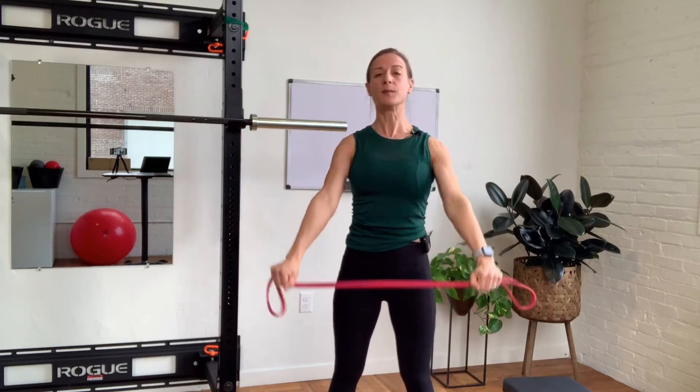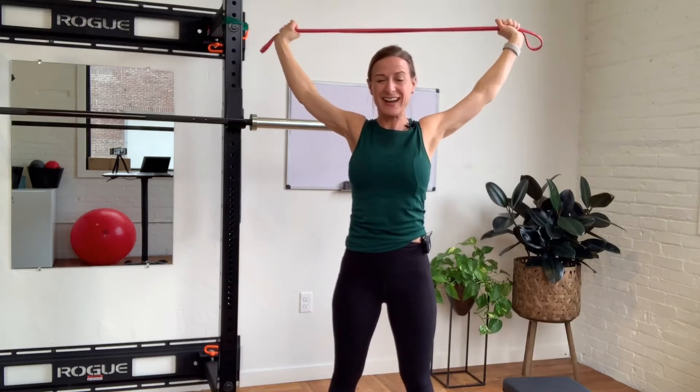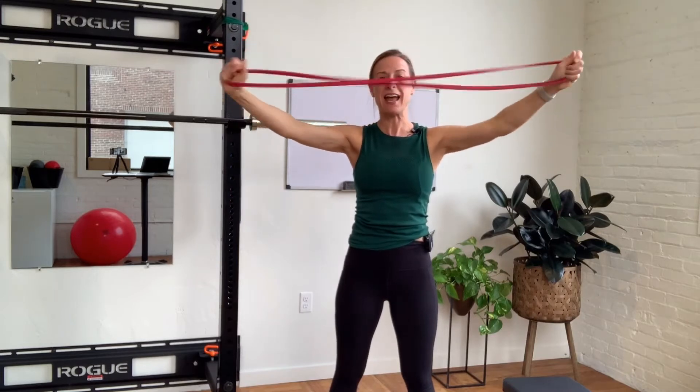Bringing your arms up overhead, you're going to try to pass them behind you. Now if I hold here, it is simply too tight for me and I have nowhere to go. So I'm going to hang on to the ends of the band, bring my shoulders up, swing all the way around, band to the lower back and passing up and over through.